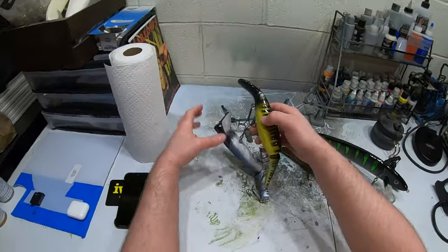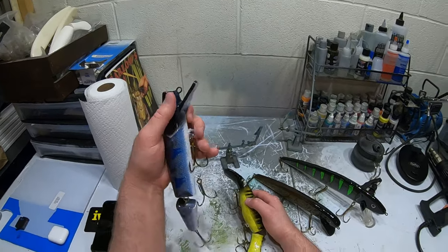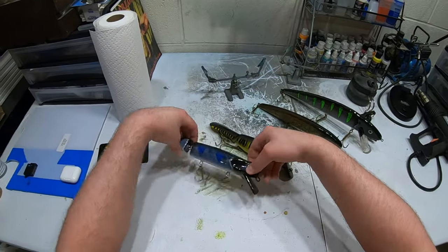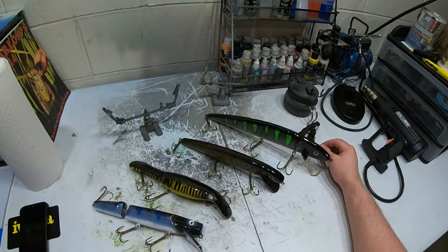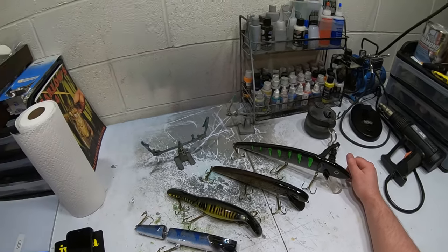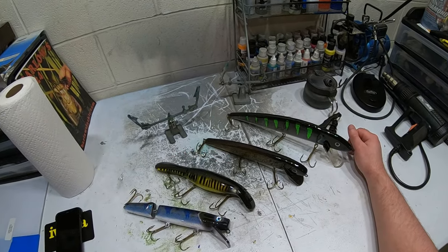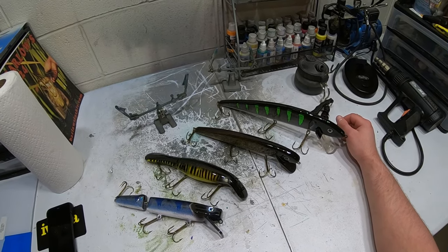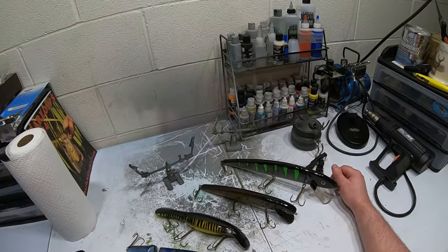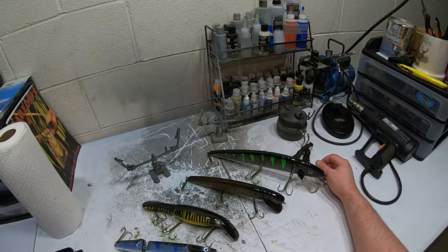We got them all done — all the hooks are on. I did end up putting fives on this one; seems like a better fit. I'll bend all these hooks afterwards. That's all I do to put hooks on — it seems like the most time-efficient way for me. If you guys have any better suggestions, always open to it — leave a comment below. As always, thanks for watching, make sure to like, comment, and subscribe, and I'll see you guys in the next one.